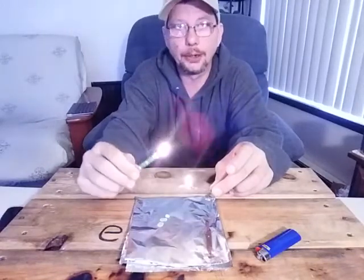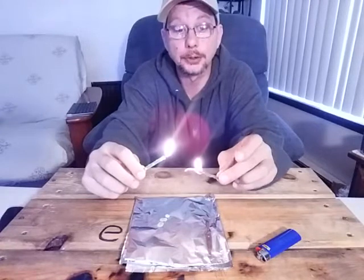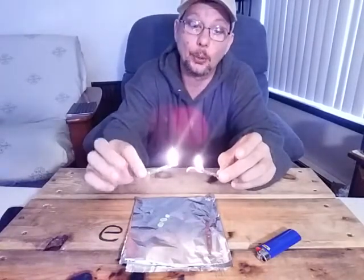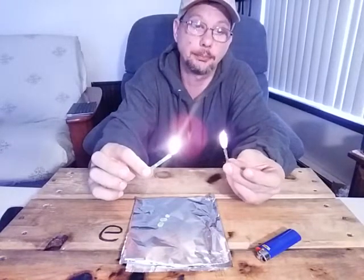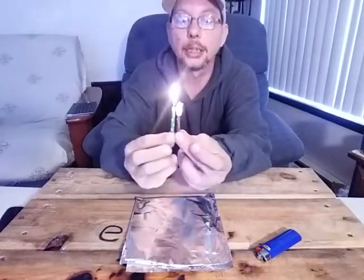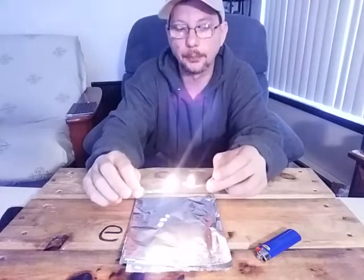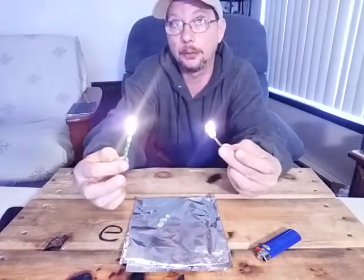These fire twigs, on the other hand, you can use a sparker or magnesium rod — and I'll actually demonstrate that in a minute. There's more reasons than just not dripping wax and saving space, because you get two to three fire twigs versus a birthday candle when you compare them in size. So you actually get more of these. Even if the candle lasts a little longer, who cares — you've got more.